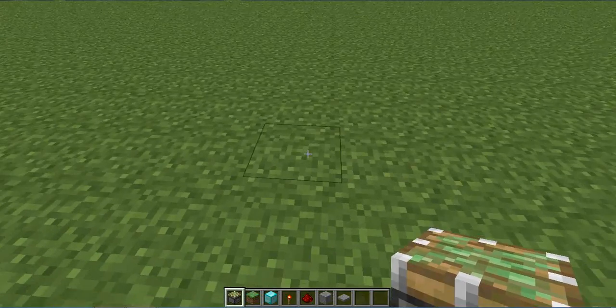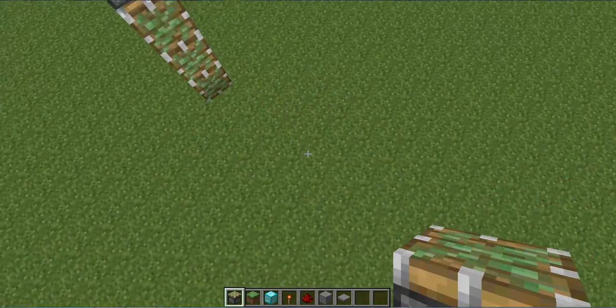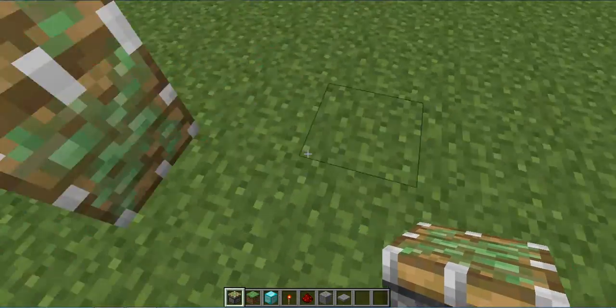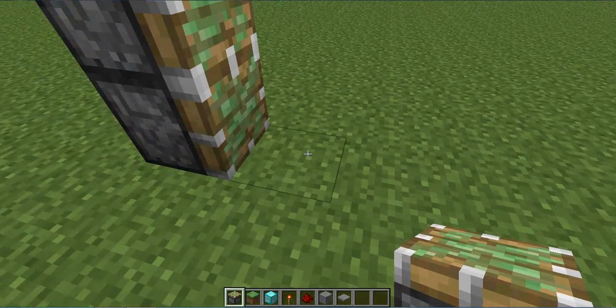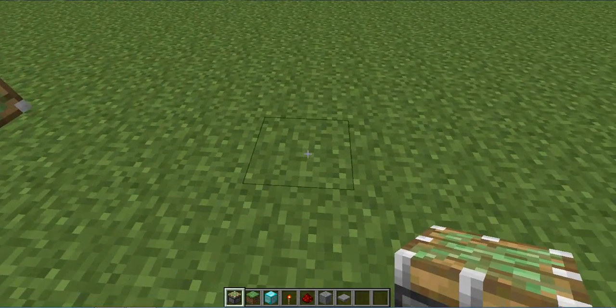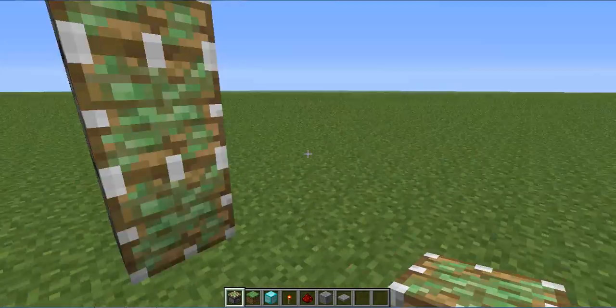First, you need to put three sticky pistons facing towards you, on the left side as well as the right side. We have a spacing of one, two, three, four, and you put another two, three, or whatever amount you want.